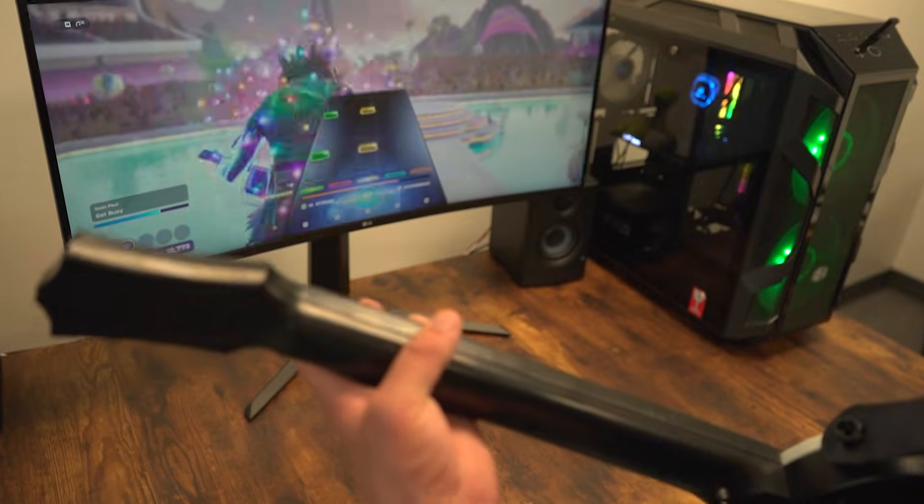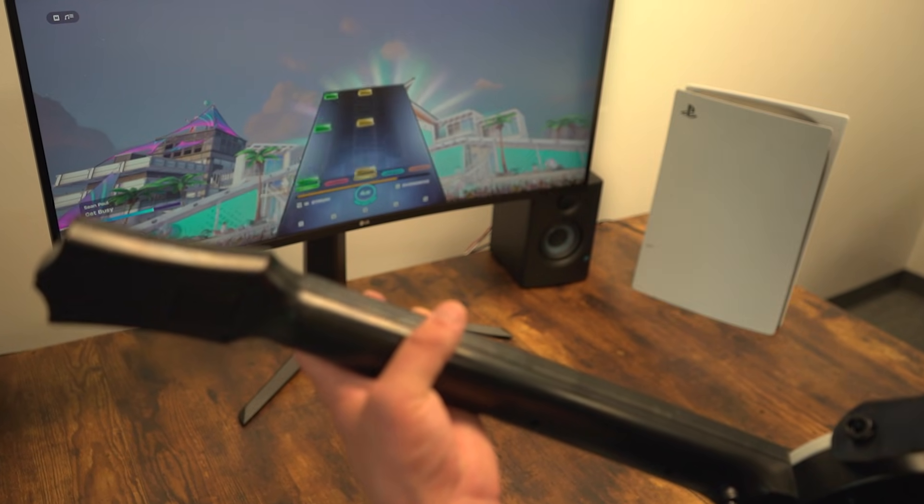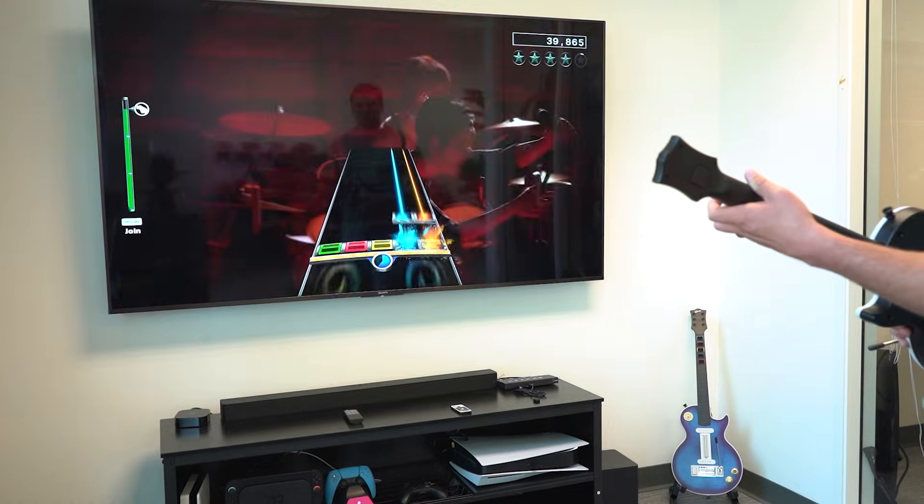Once you have this all set up, you can select your songs, ready up, and you're good to go. We hope you found this video helpful — don't forget to subscribe for all things Cracked. Thanks for watching, and welcome to the Cracked family.